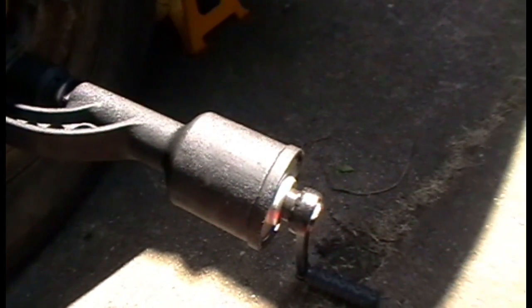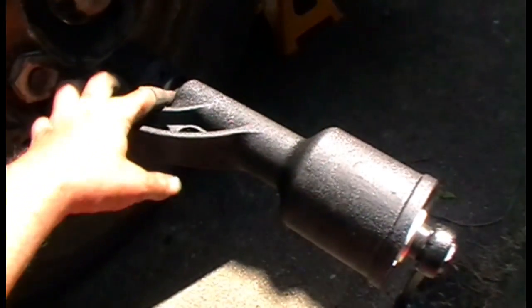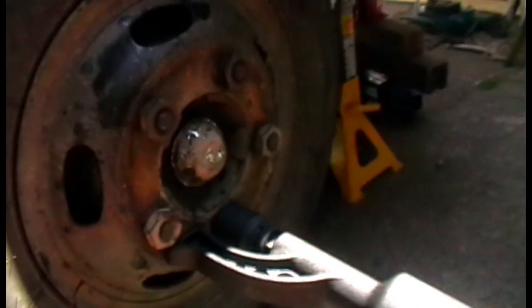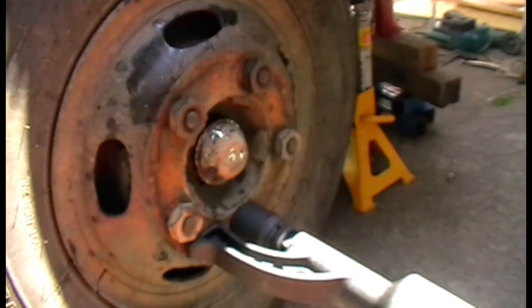It's got a one-inch socket drive, so you can't put normal sockets on it — these are quite oversized. But I've seen people on eBay selling one-inch sockets reasonably cheap, around $20 each, if you needed a different size. So anyway, there's a quick tip on a torque multiplier that undoes big nuts that are on really tight.